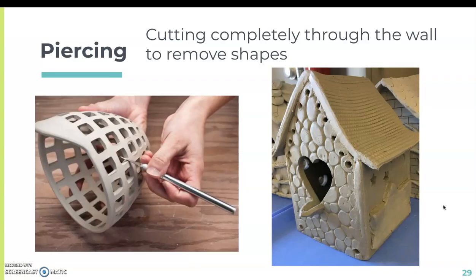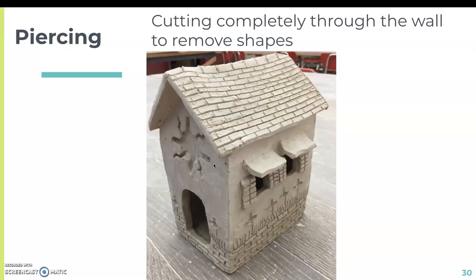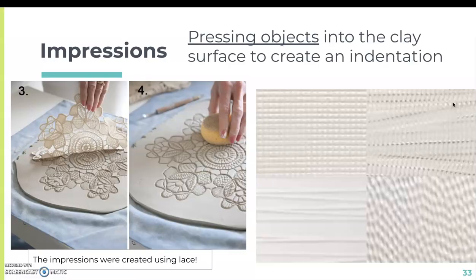Piercing is when you're cutting completely through the wall to remove shapes — this is how you create a door, windows, or any shapes cut directly through the wall. Then there's impressions: this is where you press objects onto the clay surface to create an indentation. You can use actual forms, tools, texture rollers, and texture mats. I also have lace that I'll demonstrate later — pressing lace onto clay can create pretty cool designs.